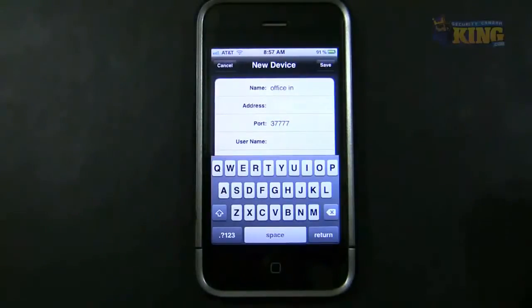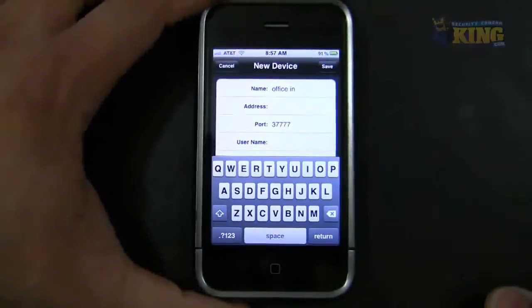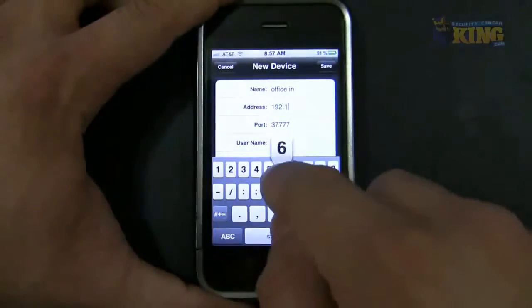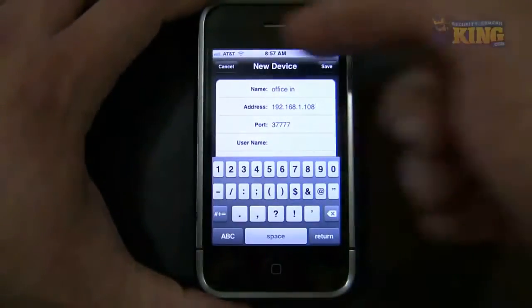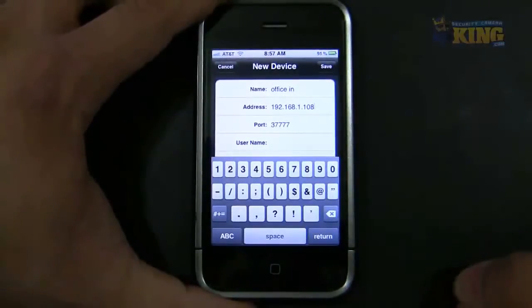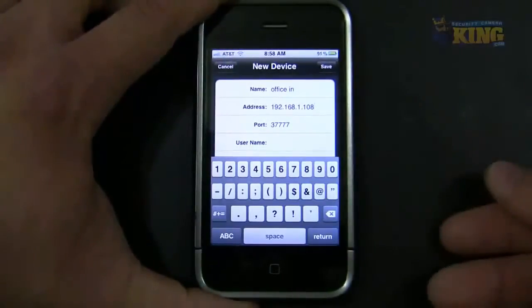If your network schema is within that range you will be fine. Once your DVR is connected to your router, make sure your phone is connected to the same local Wi-Fi and add the internal IP of the DVR. The next step is adding the port — by default the port is pre-populated as 37777.